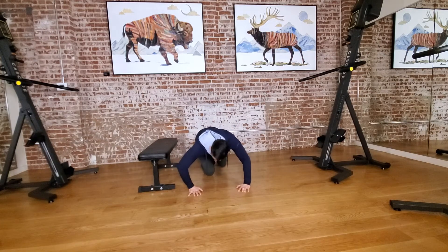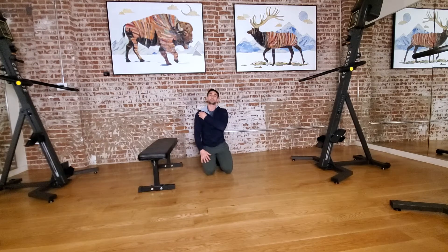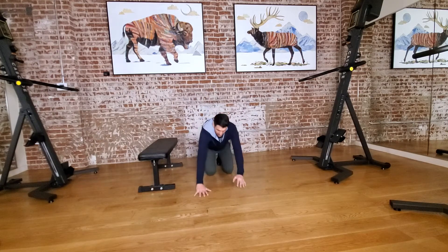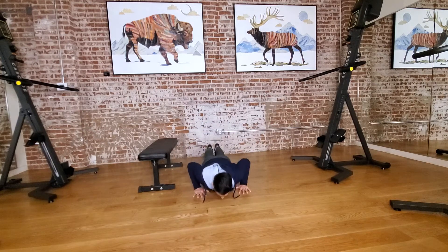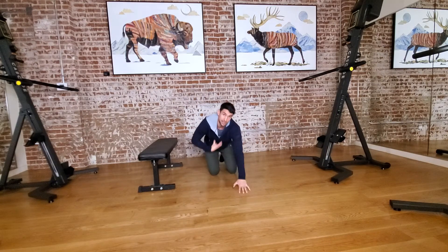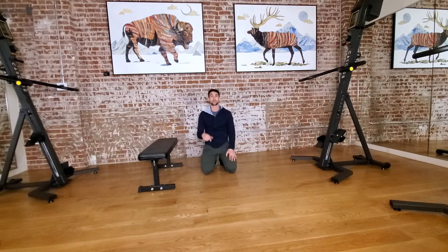Because when the elbows flare out, I really get into that front shoulder, and we want to avoid that as much as possible. So we're here, screwing those shoulders in, and just pushing up from here, keeping that core tight and that butt squeezed. We're going for 10 reps.